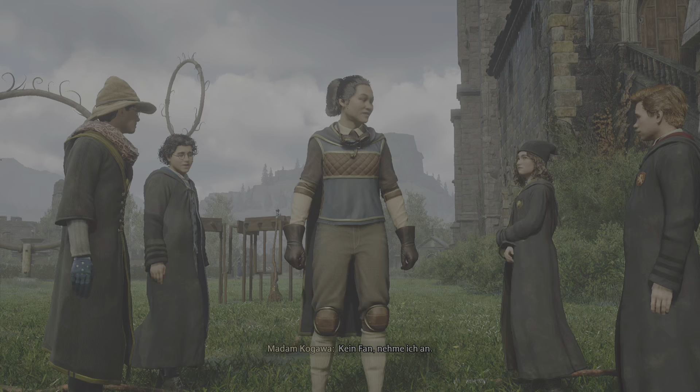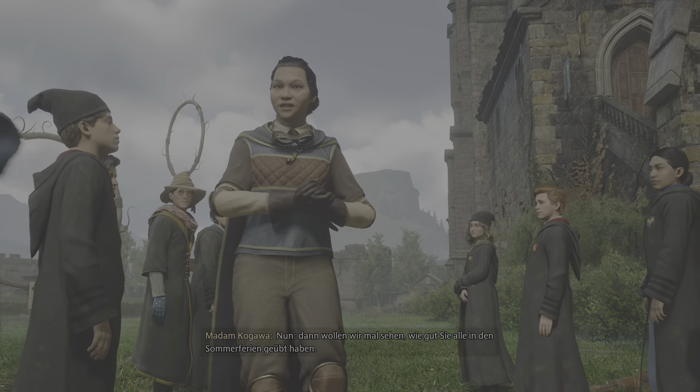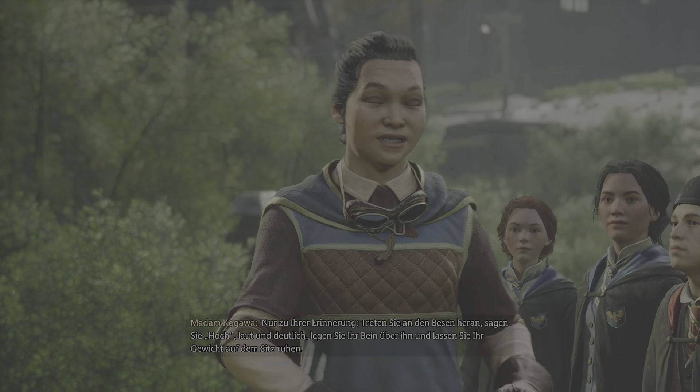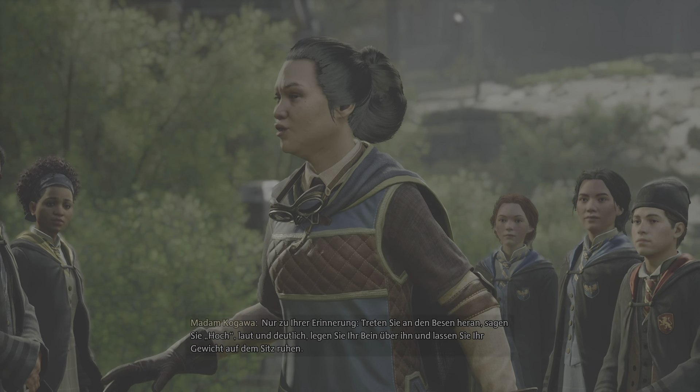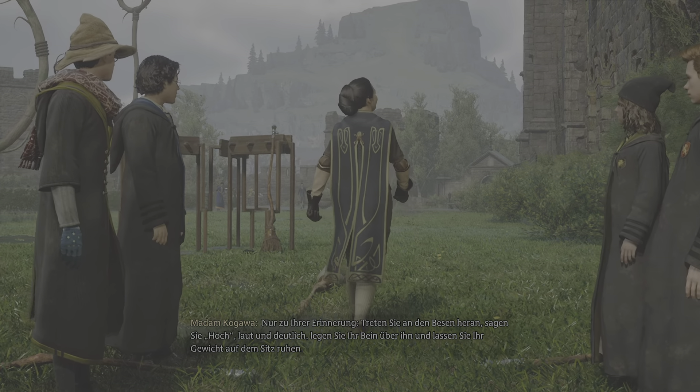Kein Fan, nehme ich an. Nun, dann wollen wir mal sehen, wie gut Sie alle in den Sommerferien geübt haben. Nur zu Ihrer Erinnerung: Treten Sie an den Besen heran, sagen Sie 'hoch', laut und deutlich.